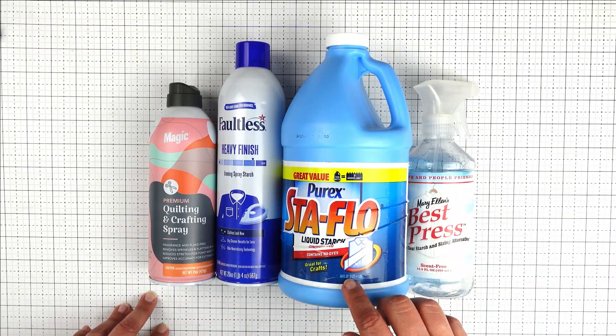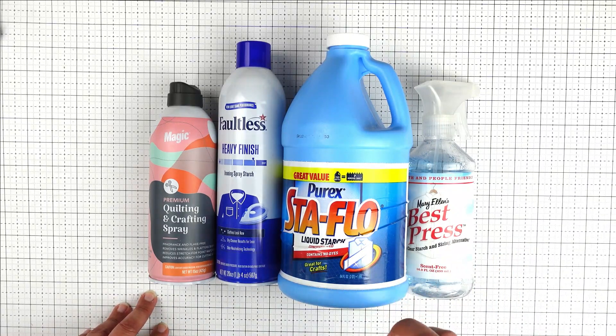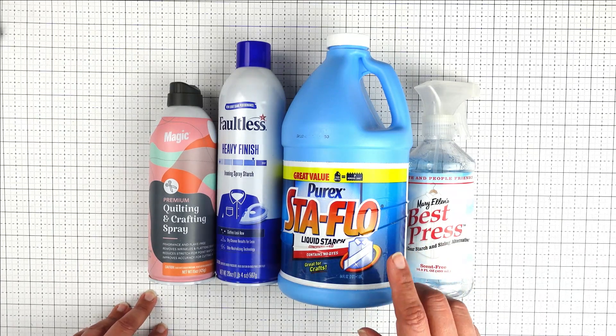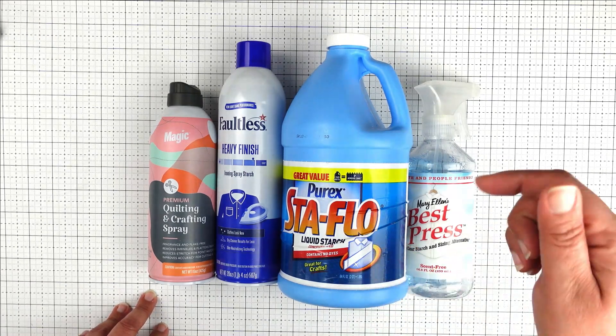In this video we'll be talking about the benefits of starching your fabric, and I'll show you how I like to starch and prepare my fabric for perfect piecing every time. I also have a great blog article to go along with this video that has even more tips on fabric preparation — the link for that is in the description below.